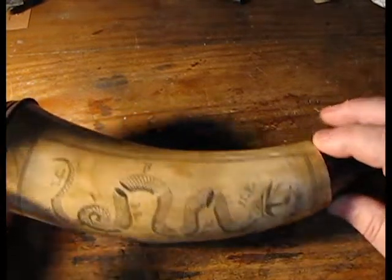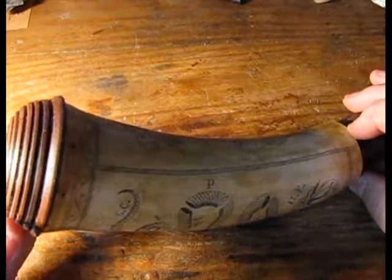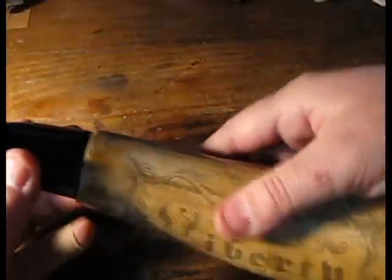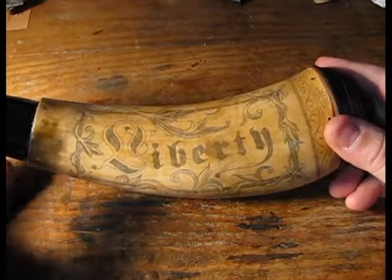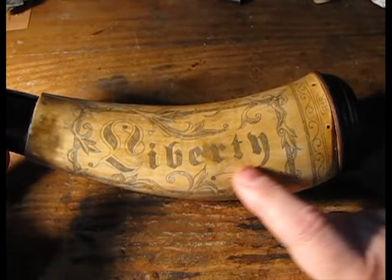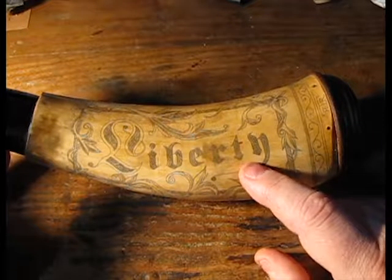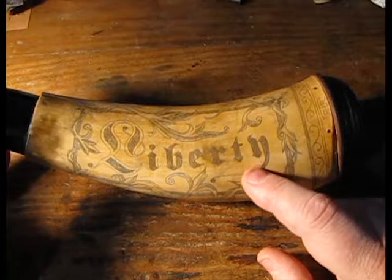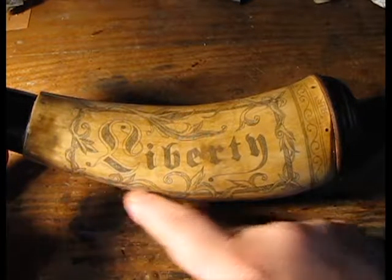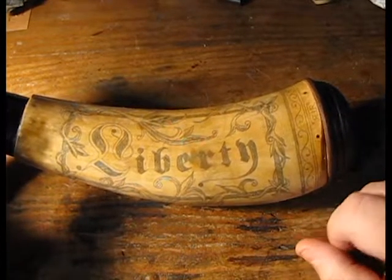The horn has a very simple wooden iron staple. On the other side we see the word 'Liberty,' done in a German fractur font — very common throughout our early history in this country — and it's bordered by some simple floral design, almost like a Renaissance floral design.